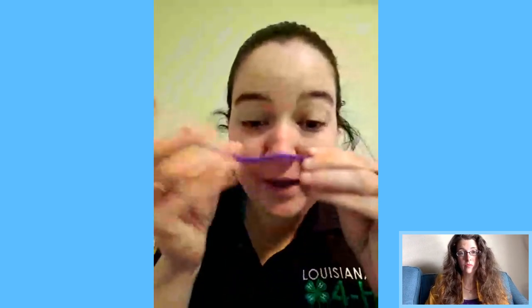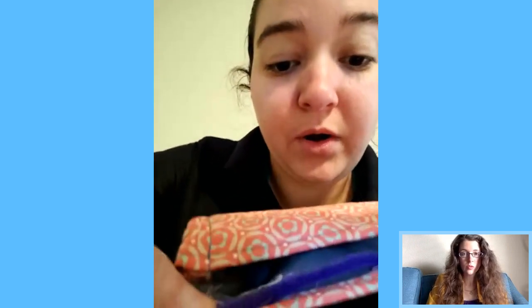All it takes is a simple pipe cleaner — these can be thrown in the washer, just don't microwave them. I measured the pipe cleaner from the tip of one ear piece all the way across to provide support across the whole mask. Fold the pipe cleaner over, then pin along that line just like we did for the ear pieces and sew it to close it in.